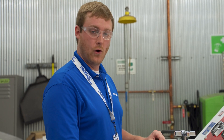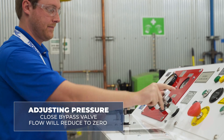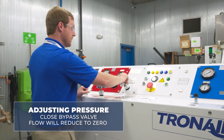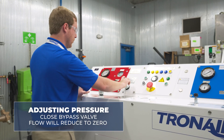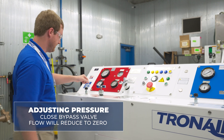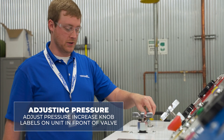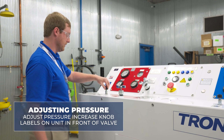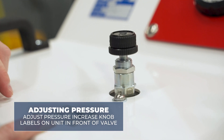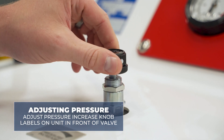After adjusting your flow rates, you can close the bypass valve to adjust pressure. As you close the bypass valve on system one, flow will reduce to zero and pressure will climb to the preset pressure setting as observed on the system one pressure gauge. To adjust pressure on system one, adjust the pressure increase knob, turning clockwise to increase pressure and counterclockwise to decrease pressure. Labels are on the unit just in front of the valve to ensure that you're turning in the correct direction to achieve the desired result.